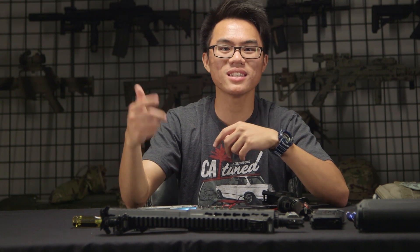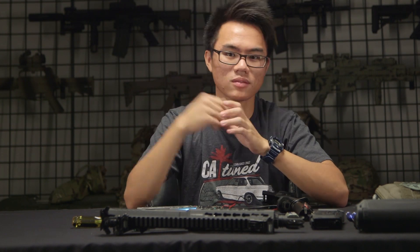Alright guys, so this concludes the breakdown, the shakedown, the takedown of the CM16 SRS by G&G. Peace.